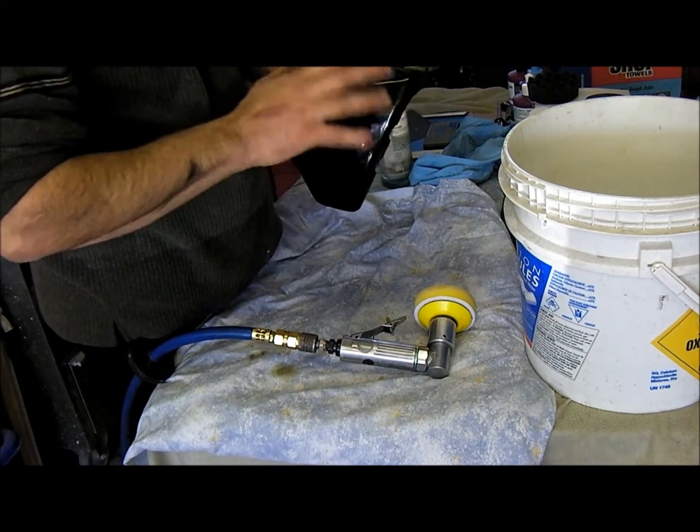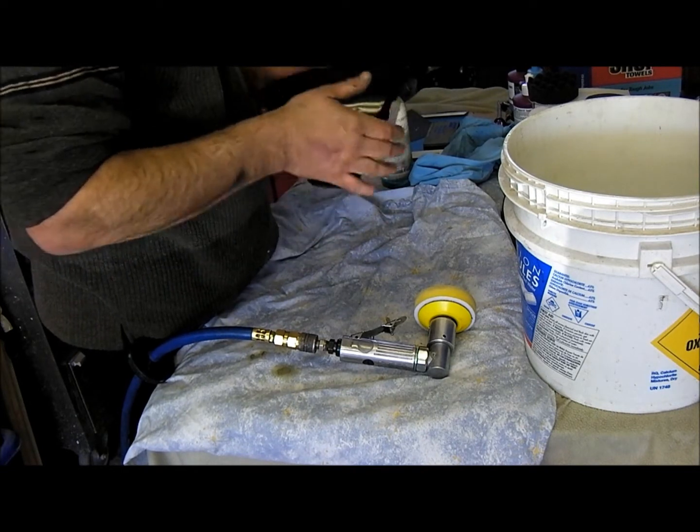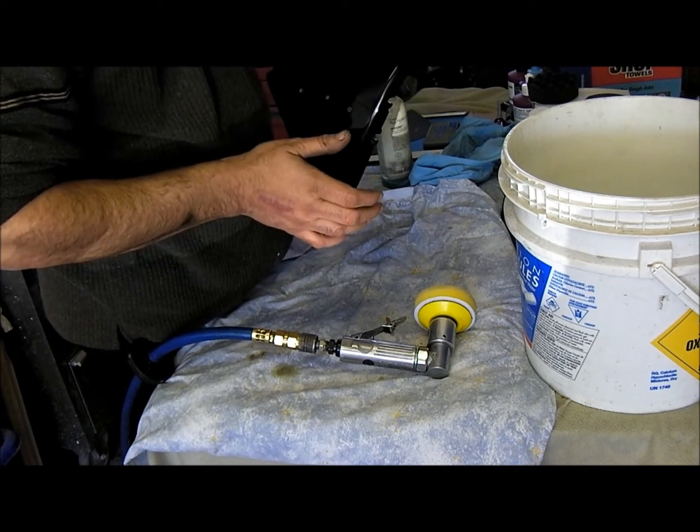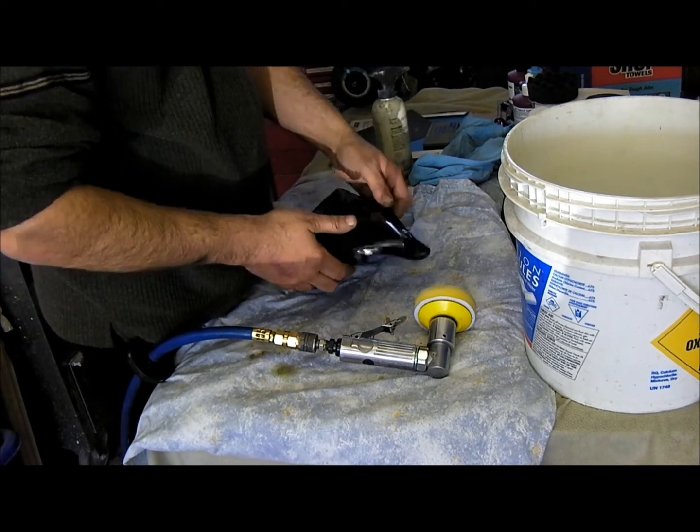After you finish your compound, you start to polish it. It should look glossy but with some haze in it.